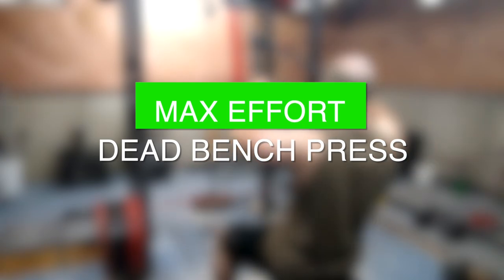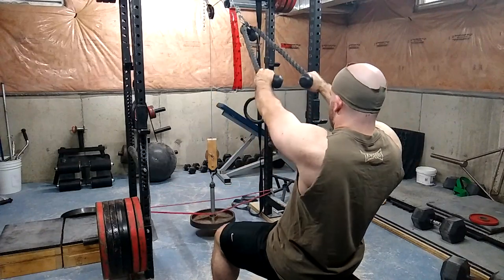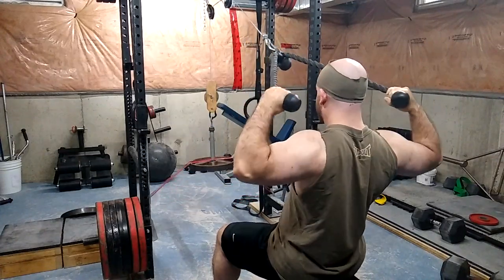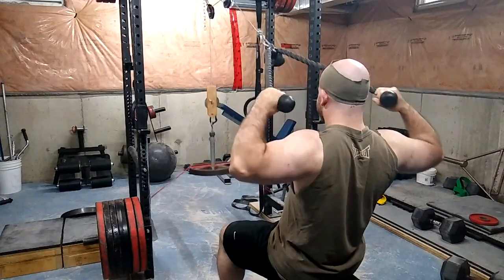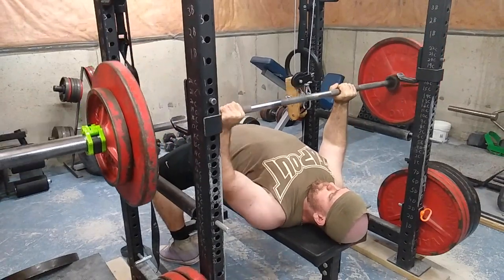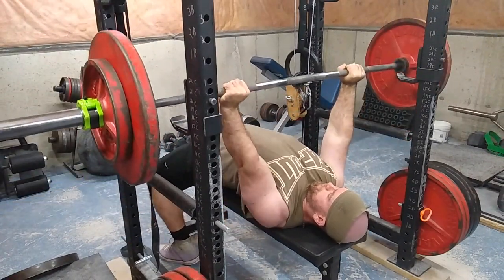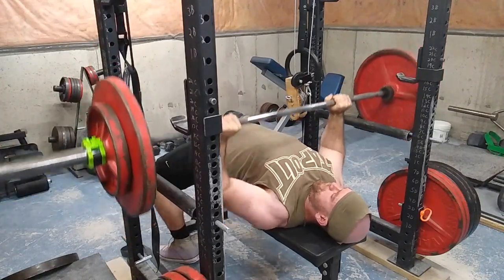Welcome to another episode of the Strength Classroom. Today I'm showing my max effort upper body workout. I went with a dead bench press variation — last time I did these I did them with chains, today I'm doing them straight up. You just saw me do some face pulls as a warm-up, and here is the dead bench press, starting off with 185 pounds.